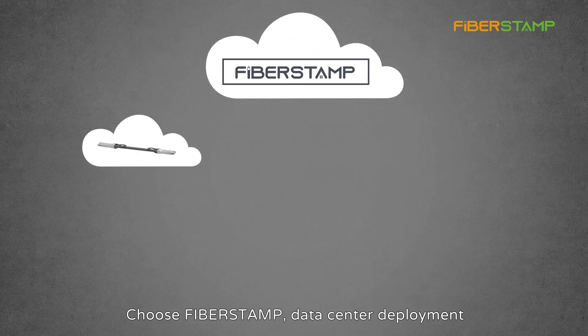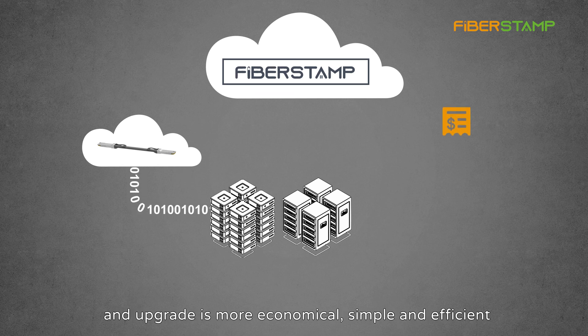Choose FibreStamp. Data center deployment and upgrade is more economical, simple, and efficient.